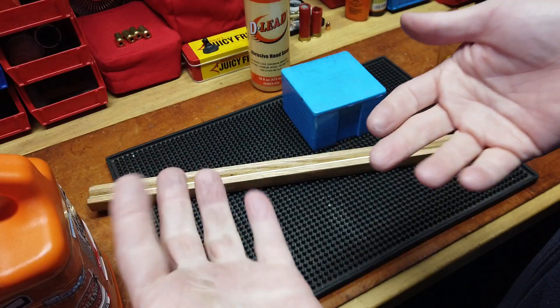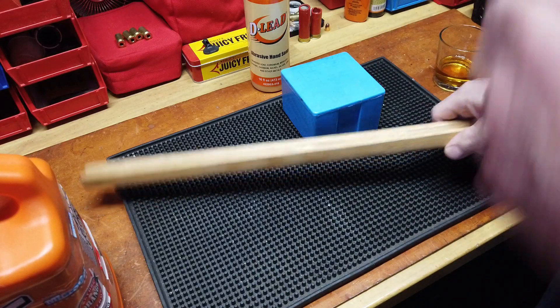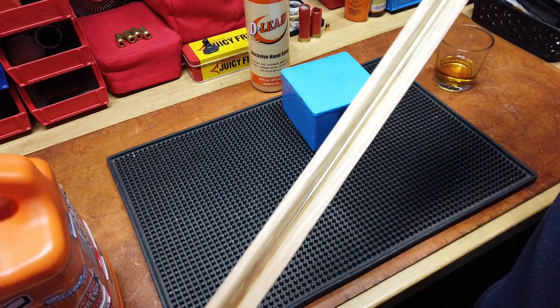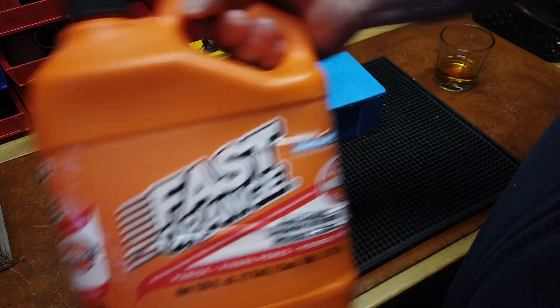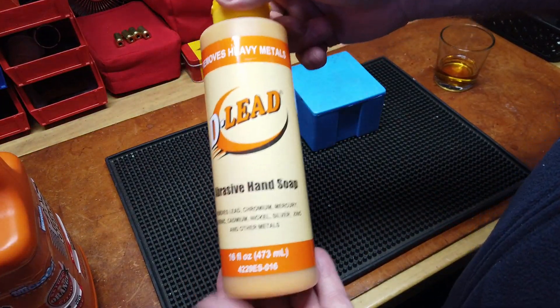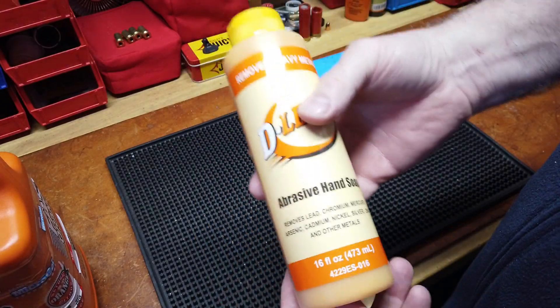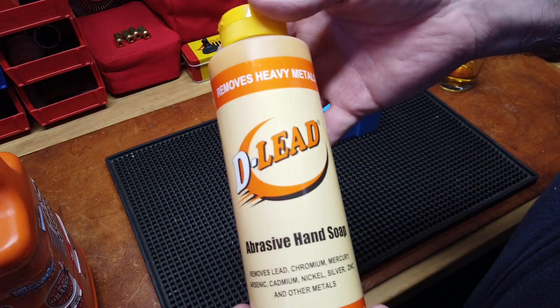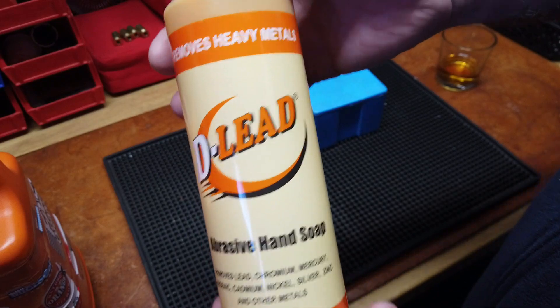Throughout that 90 minutes I'll run in and do a squirt to clean my hands, because inadvertently I'm going to touch my face, rub my eye, sneeze, or tweak my nose during allergy season. So this has been the go-to. I liked what I tried at the range and I'm going to keep D-Lead inside the house under the sink. This bottle on Amazon was, I think, $15 with free Prime shipping.